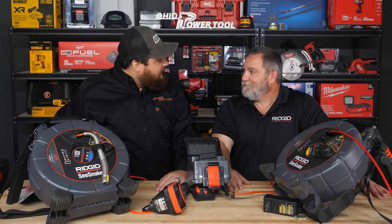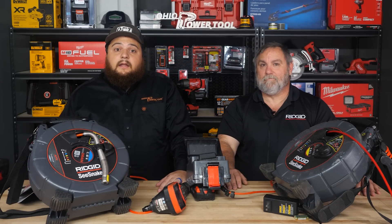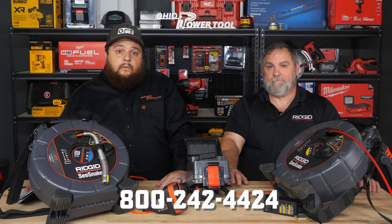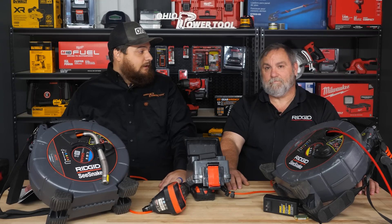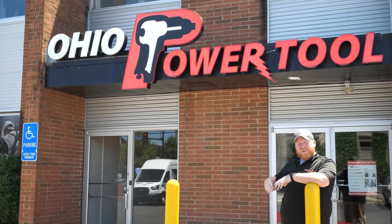Dean, thank you so much for taking the time to come and talk about all these. Thank you guys for watching — if you have any more questions, be sure to check out OhioPowerTool.com or give us a call at 800-242-4424. If you have any other questions, leave us a comment, give us a call, send us an email, or write us a letter — whatever you prefer, just get ahold of us and we'll help you out. If you're looking for even more content, subscribe to our channel or check out one of these videos.